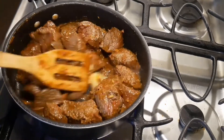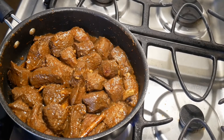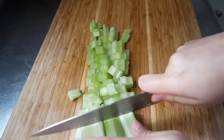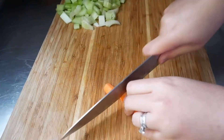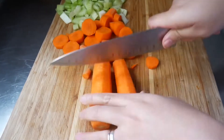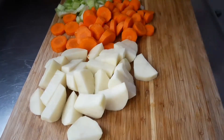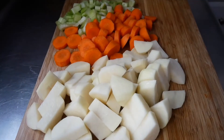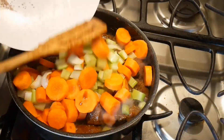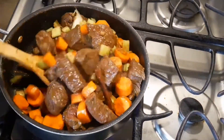Cook it on high heat for about a few minutes. While I'm waiting for the beef to cook, this is where I chop the vegetables into small chunks like this. Then add the carrots and celery and cook for just another few minutes, then transfer everything to the pot.